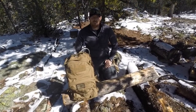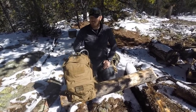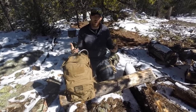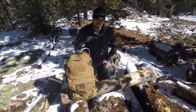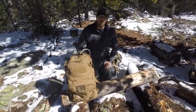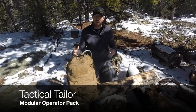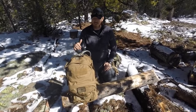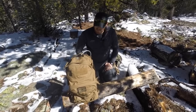Hey there, everybody. Aaron here. Welcome to another episode of Gideon's Tactical. Today, we have a pack from Tactical Tailor. Tactical Tailor is a U.S. company. They special-design a lot of packs as well as have their own. So if you're ever interested in making your own pack, they would be one of the companies you could reach out to. And today, we're looking at the Modular Operator Pack. This is kind of a three-day assault pack style, definitely for military use. I know a lot of you like that style, so today we're going to really get into this.